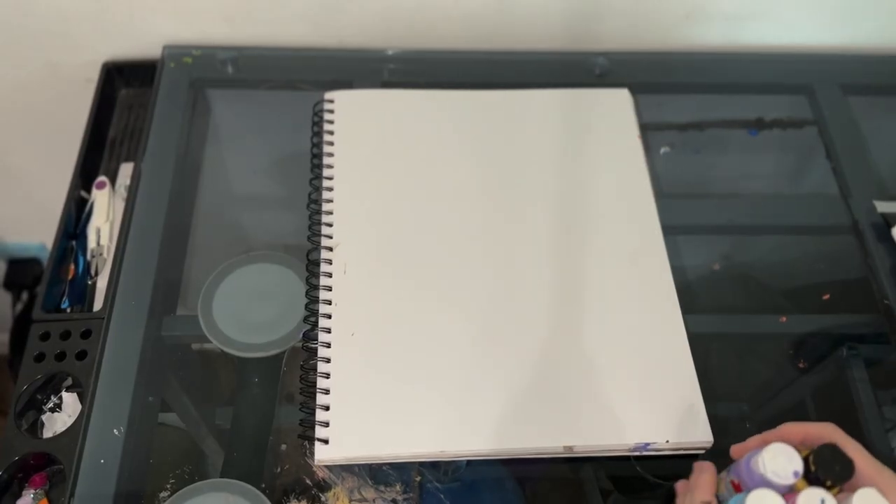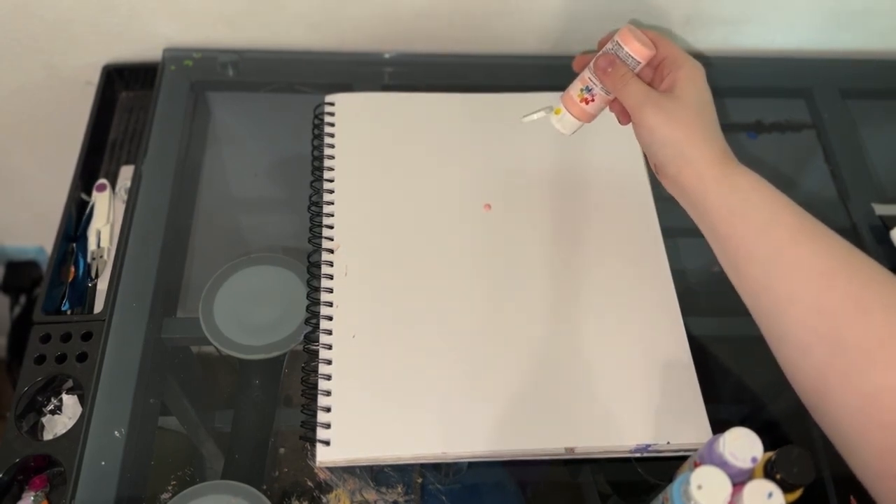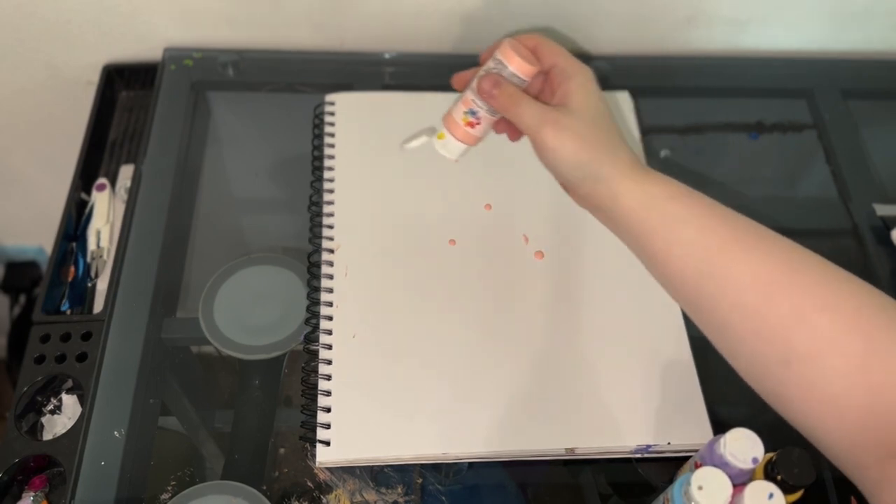So let's start off with a blank piece of paper. Squeegee art is super simple. You just place a ton of paint, squeegee it, and it makes a masterpiece. It doesn't matter how you put your paint as long as it's on there. I'm going to take some paint and make a bunch of dots, dripping some on there — small or big, doesn't really matter.